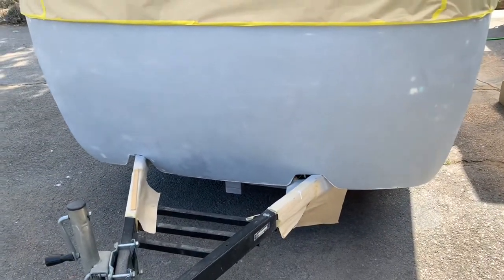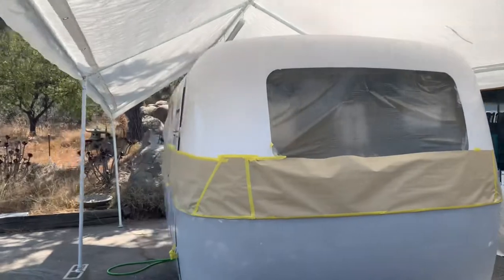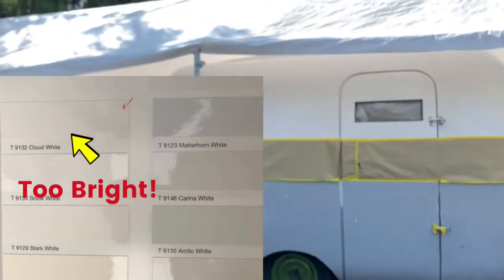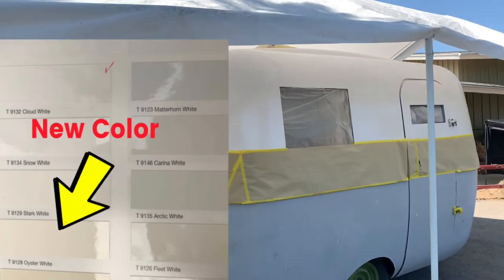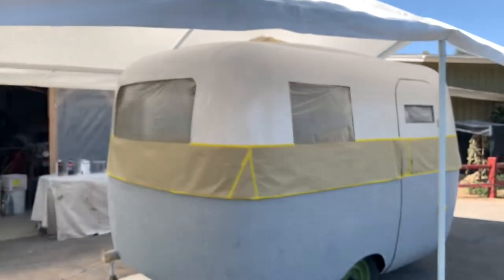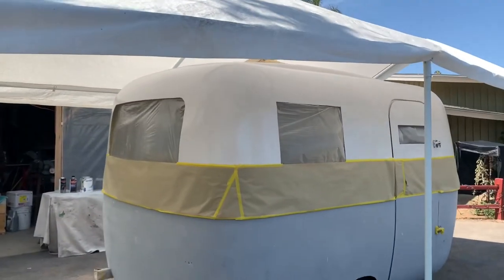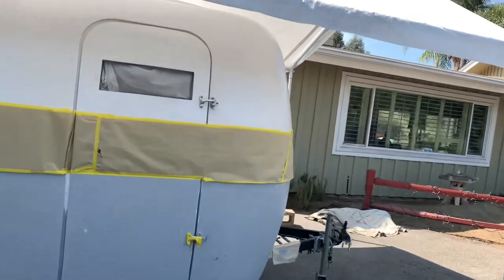And there she is. Honestly, I don't like the paint I just did. I mean, it turned out nice, but it's too bright for me. So believe it or not, when I'm finished painting this, I'm going to sand the whole thing down with 320. I already went to Alex Seal and got some paint from them directly. I'm going to paint it oyster white instead of cloud white, which is a little softer color. This is just too bright for me — I'm in the desert, and if I have to wear sunglasses just to look at it, it's too bright.